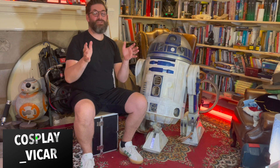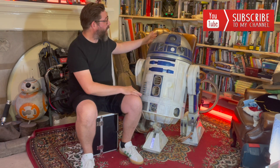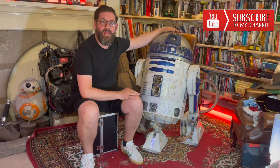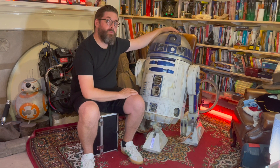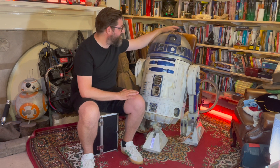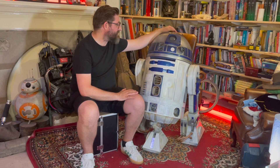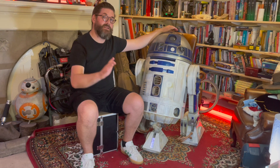Hi friends, welcome back to Cosplay Vicar. R2 is approaching about six months old since I got him to a state where I was really like, he's an R2 now. He's been on a number of events and he's doing really well, the crowds love him, and R2 has been pretty much working consistently, which is great.